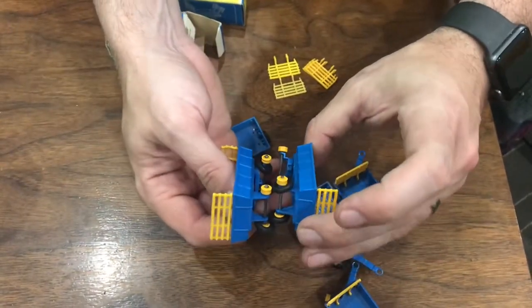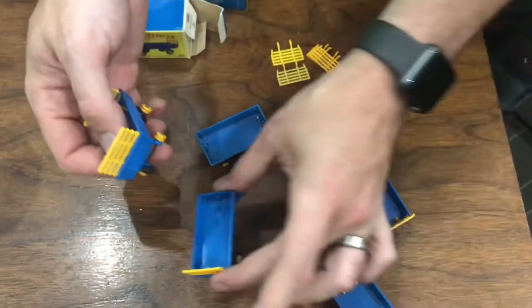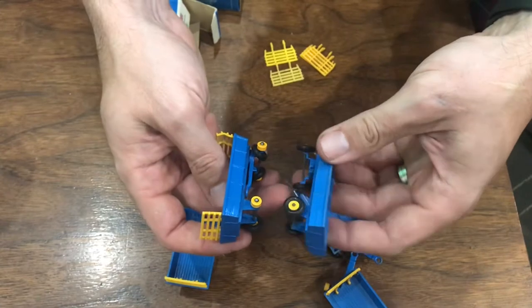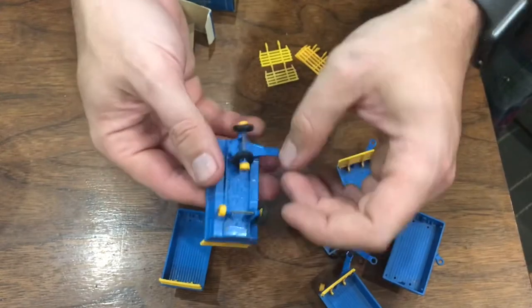Comparing these — this one's got some edge wear along there, along there. This is also a pretty nice one, but I think this one's jumping out at me as probably the best one in the set.